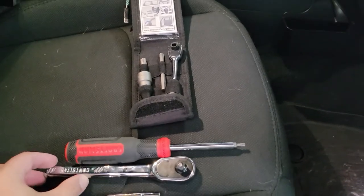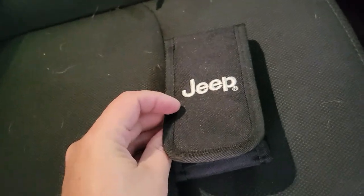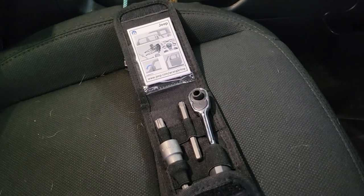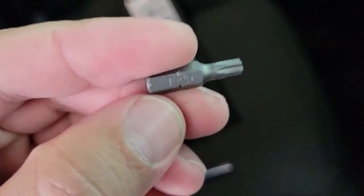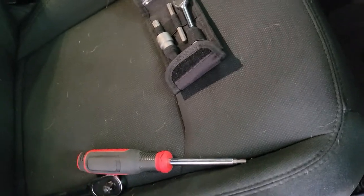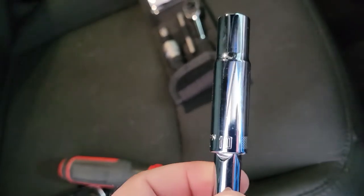You really only need a few basic tools for this install. One is the little Jeep kit that comes with your Jeep — it has the Torx bit you'll need to take the piece off the front of the hood temporarily. You'll also need a screwdriver with a T25 Torx bit, and a 10mm socket — because it's a Jeep and you can't do anything on a Jeep without a 10mm socket. That's why we all lose them all the time.